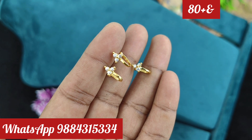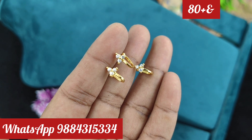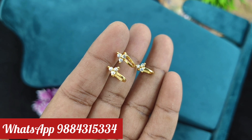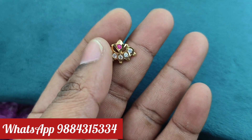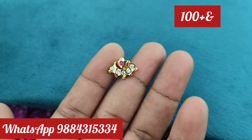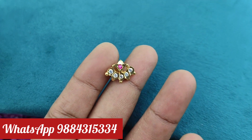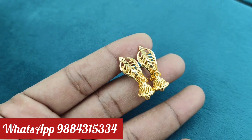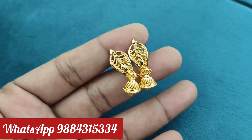If you want to check the nose pin, you can check the video. If you want to check the collection, you can check the first one. Next, this is the press-nose pin, 100 rupees plus shipping. This is 1 design available. Just 150 rupees plus shipping.